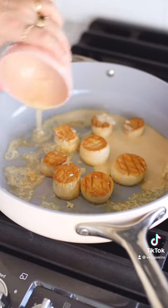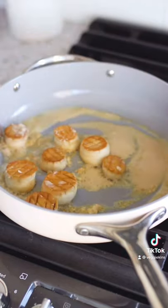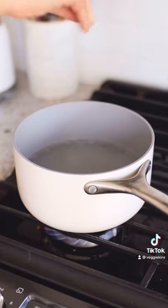Add a little bit of thinned out white miso paste to the pan and cook it down. If you want, you can deglaze it with a little bit of sake or white wine.